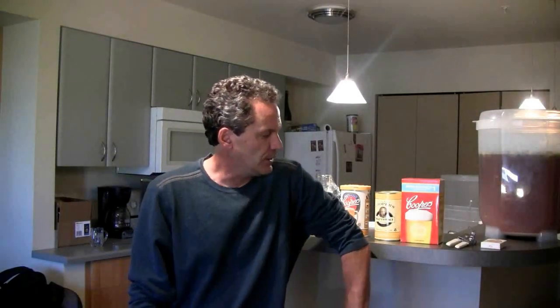Yesterday I kegged a beer — a Cooper's English Bitter. I made it up to 19 liters using the English Bitter beer kit and half a kilo of dry malt extract, and I dry hopped it with some Bubble hops after five days of primary fermentation for about another five days. I just kegged it yesterday. Everything looks good. I've been tasting it and it's a little green, but I assume that will age out over the next couple of weeks and I'll have a very nice session brew.